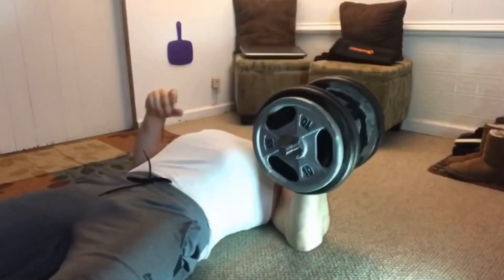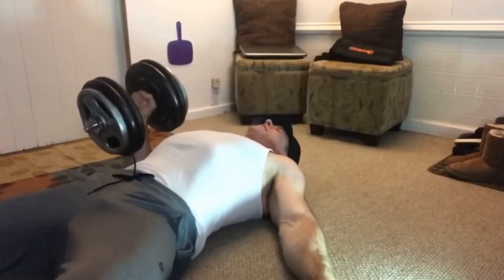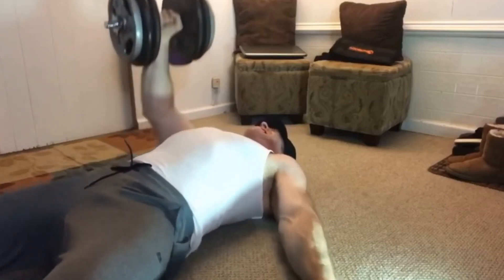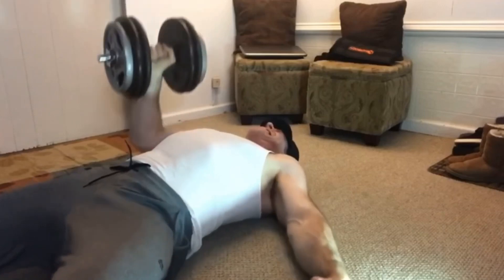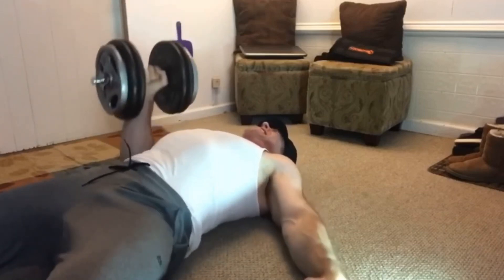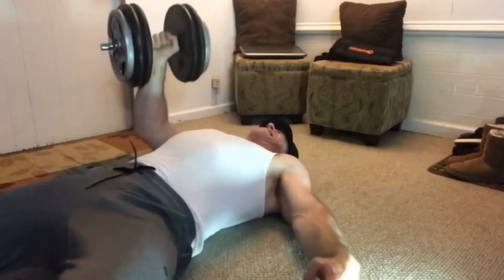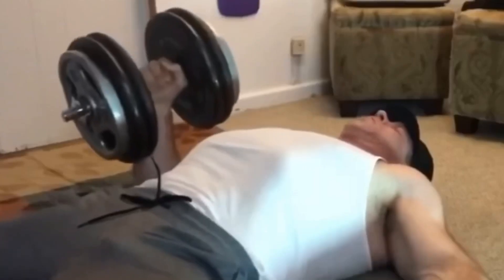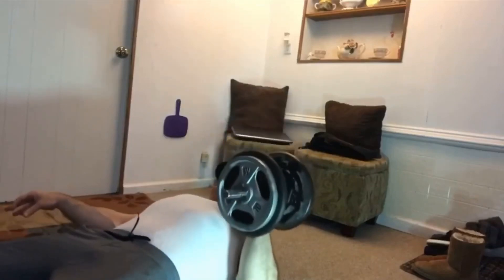To work the triceps more, lower the weight towards your neck or upper chest and don't pause the elbow on the floor — you'll probably be using lighter weights. I usually start with a set of eight to ten reps, one or two reps in the tank. Then add maybe fifteen to twenty pounds and do a set of four to five to work on neuromuscular efficiency. Then drop the weight back down and do two more sets of eight.